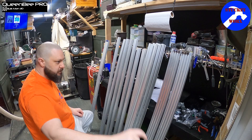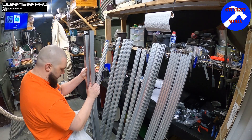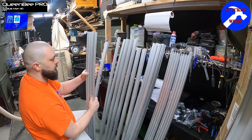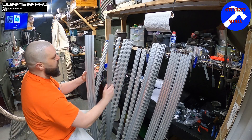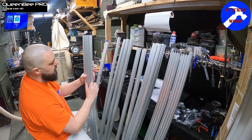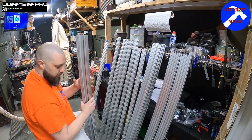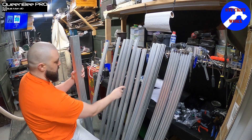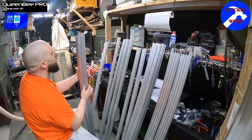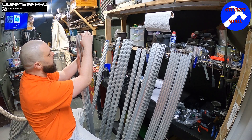Your X-axis is going to have one of these beams on the back, and both of your Y-axes are going to have the 20 by 40 inside, filling this gap right here. So the very first thing you need to do is identify your three beams — your three 20 by 40s that are the exact same size as your C-beams.